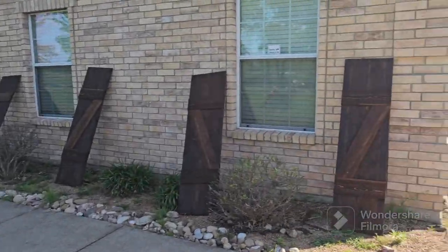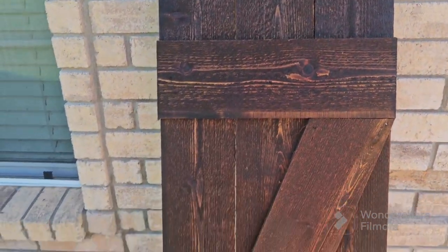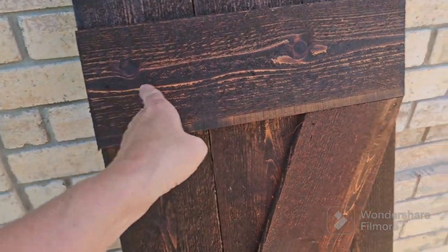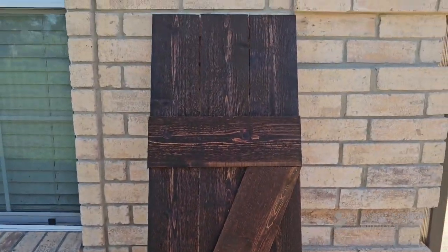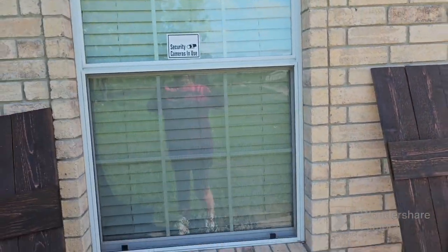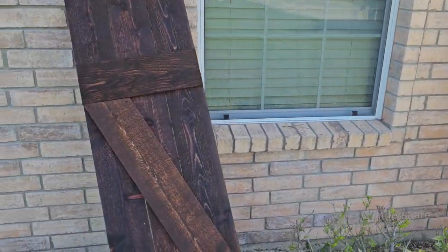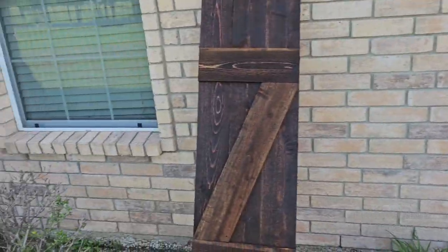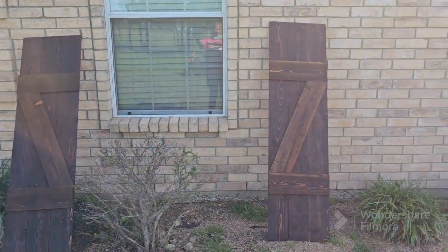Now we have the shutters laid out. Randy did a Z — because that's what we call them. It looks like a Z, and you want the Z's to face the windows. So you got like that and like that. You can probably tell more that I'm out of the sun now, but you want the Z to face the windows.